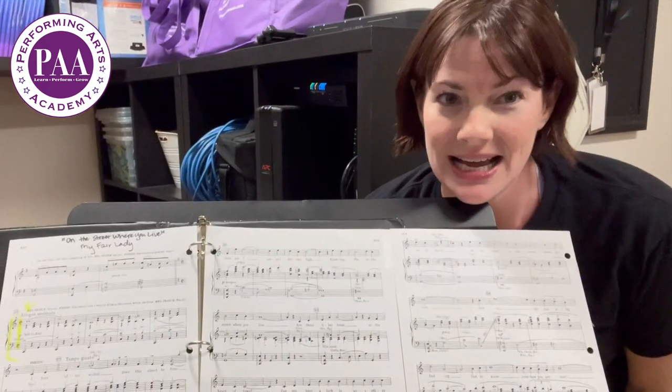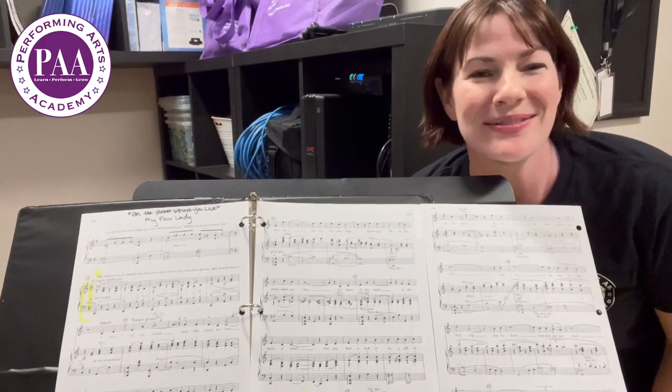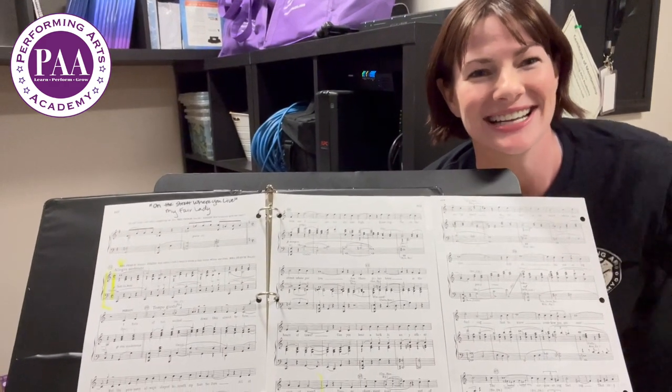I hope you have a great time at your next audition, and if you have three pages in your songs, try out this new trick. We hope to see you around at PAA in Highlands Ranch. Take care!